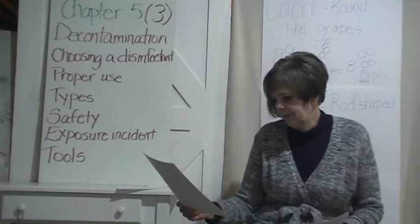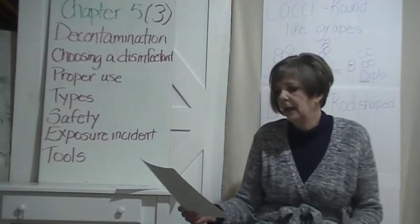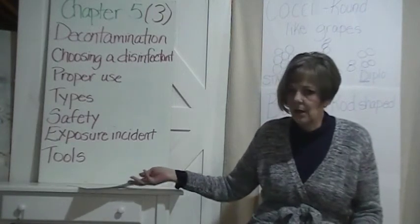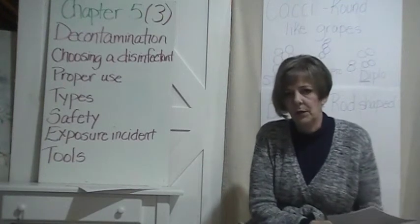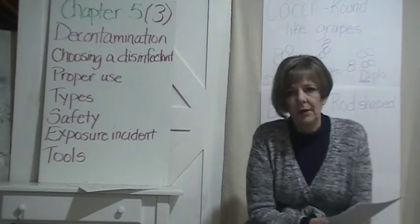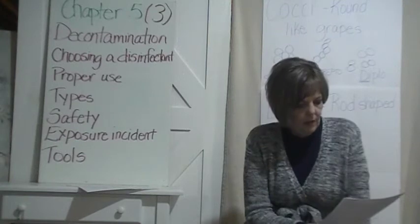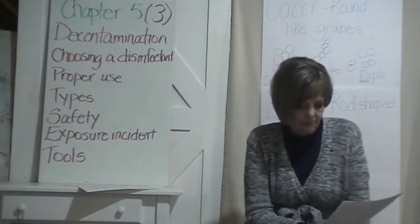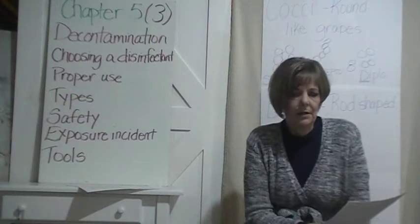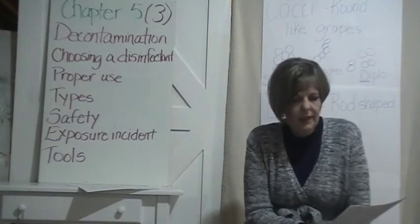Household bleach — sodium hypochlorite — is a liquid at a 10% solution, immersed for 10 or more minutes. The second salon I worked at used bleach rather than Barbicide, back around 1982-83. It does have to be changed every 24 hours. Using too much — like dumping straight bleach — is not a good plan; it's going to damage anything metal. It is also a lung irritant, so make sure no one around has an issue with it before you use it.